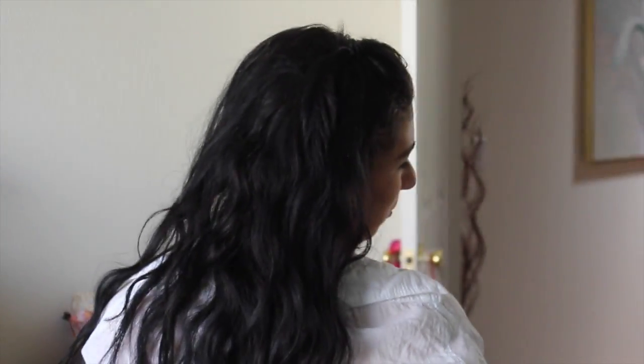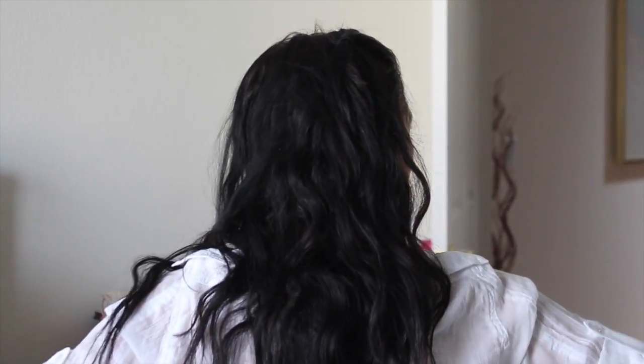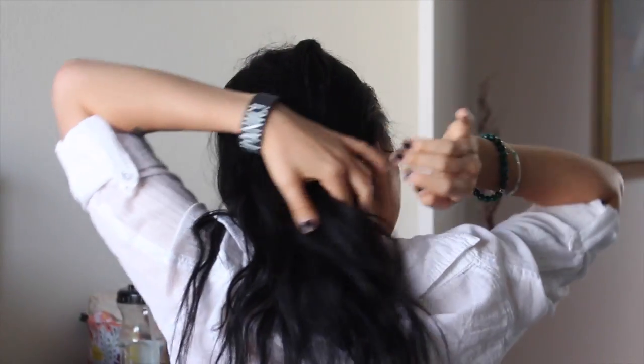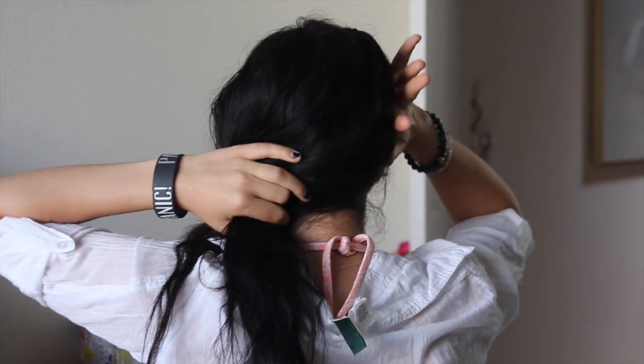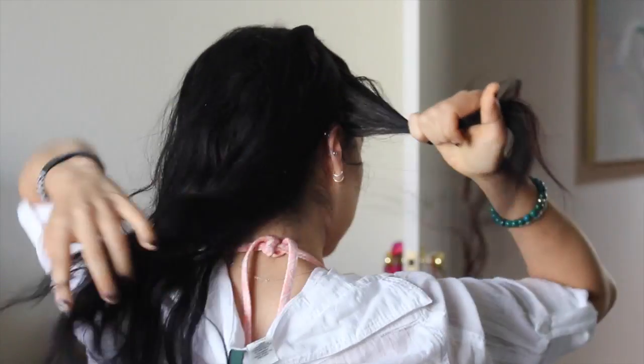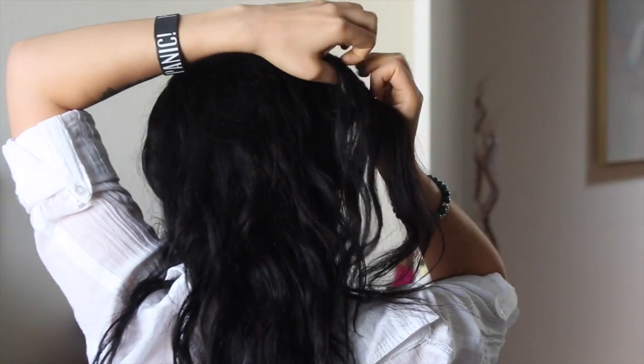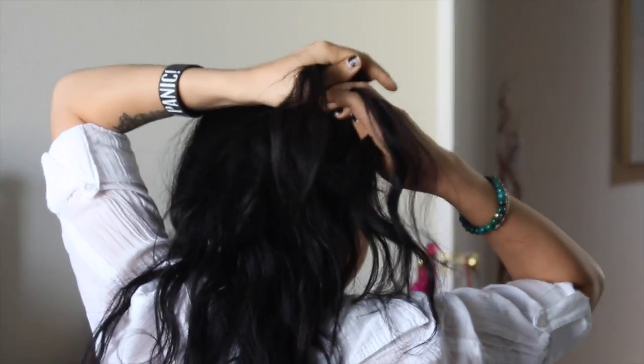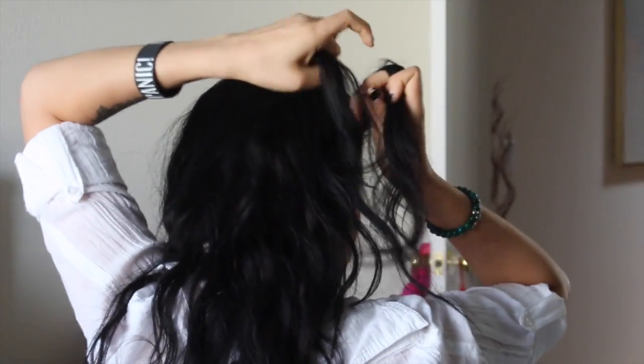If any of you guys were around during the Hunger Games craze, this is going to be a Katniss braid. What it essentially is is a French braid that wraps from one side of your head to the other. You take a front section of your hair, break it up into three different sections, and I like to start off by braiding them a little just to get it started.